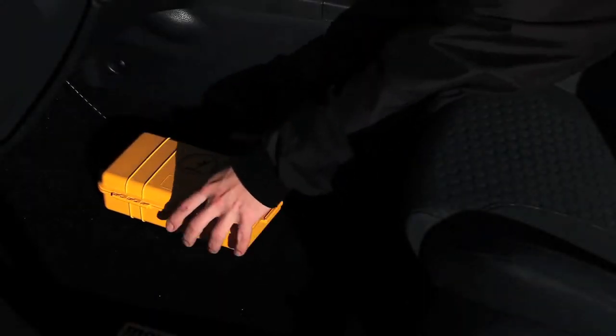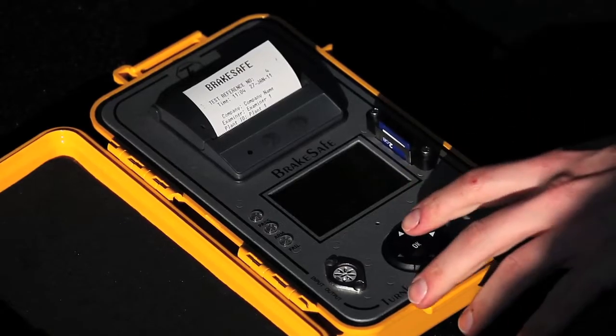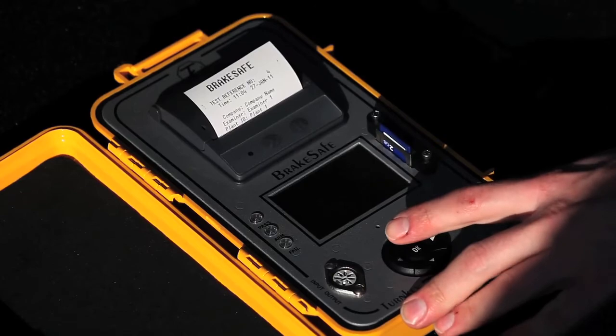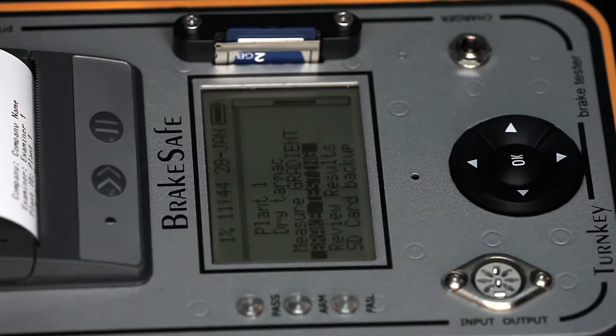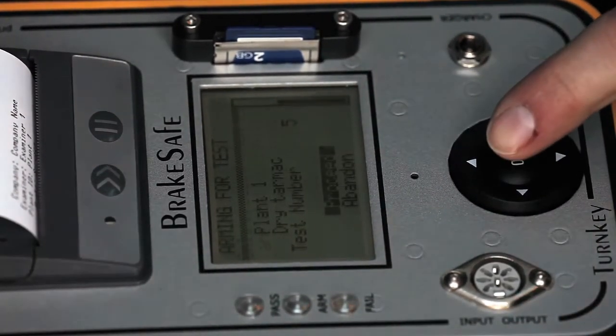Simply place the instrument in the passenger footwell or passenger seat. To arm the instrument for a test, use the large navigation button. This button navigates all the menus and enters all editable data such as vehicle IDs. User changeable configuration can also be changed.